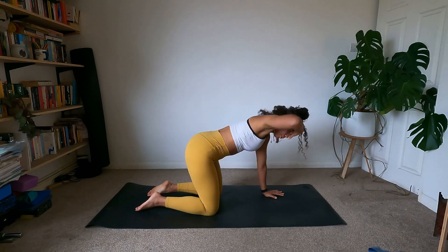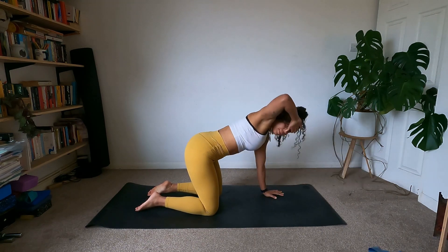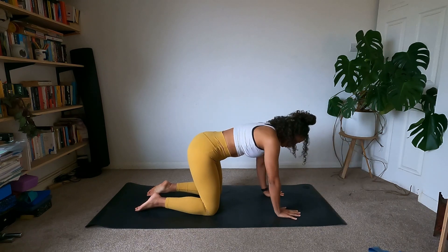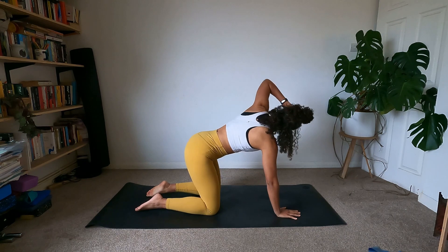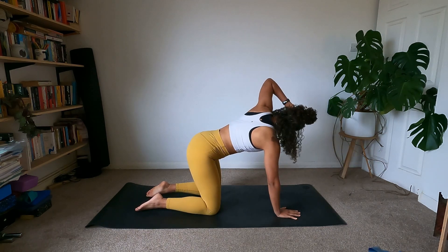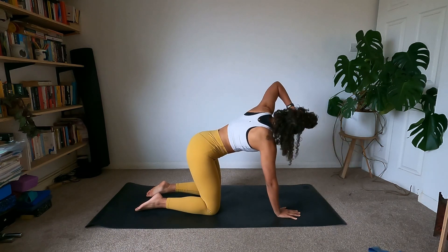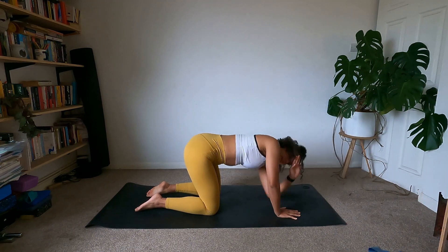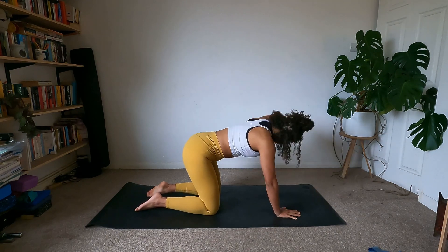Rotate under, let's do one more. Open and let's switch sides — going down and open. Nice way to open up that mid-back. Let's do two more: rotate and open. Right arm's getting a bit of work. And open.